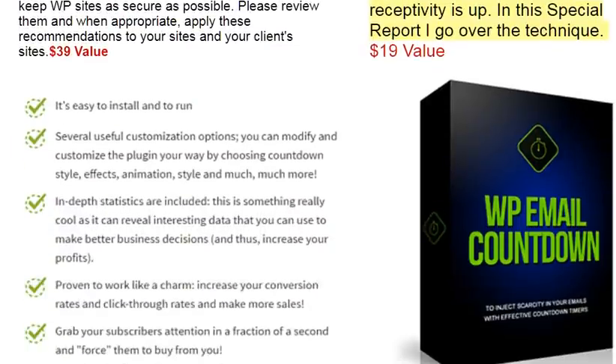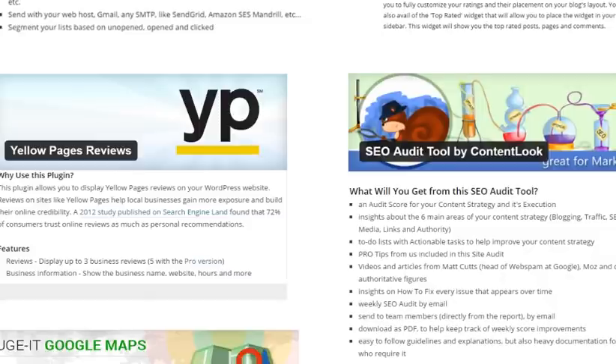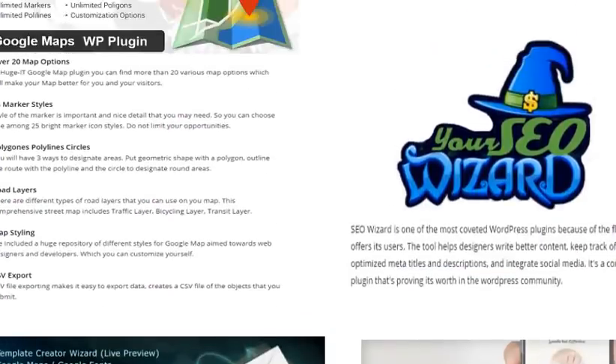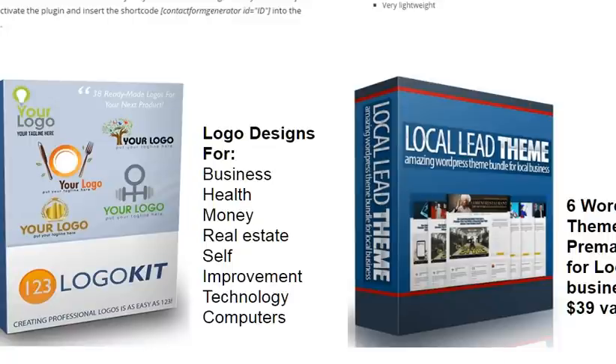You'll also get WP Email Countdown, MailPoet, Rating Widget, Yellow Pages Reviews — all WordPress plugin software — SEO Audit, Google Maps, Your SEO Wizard, contact form generators, lead call buttons. I'm also including the 123 Logo Kit. This gives you the tools to create logo designs for business, health, money, real estate, self-improvement, and six WordPress themes pre-made for local businesses.